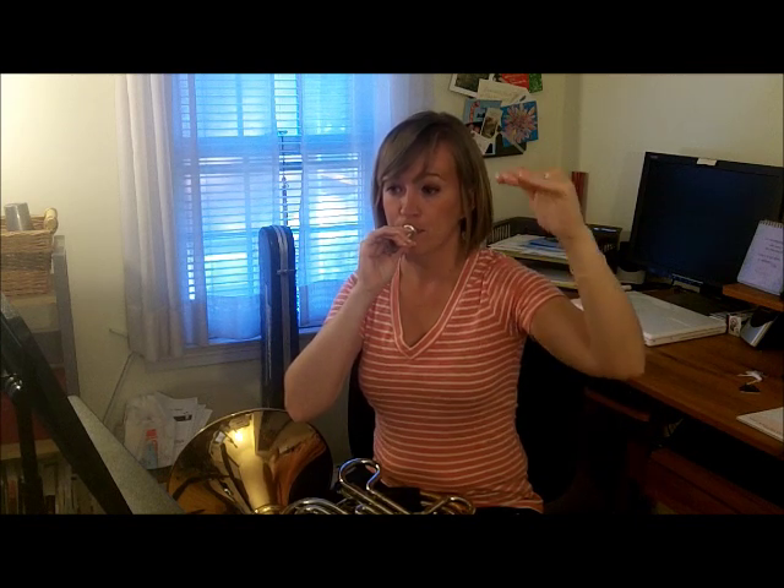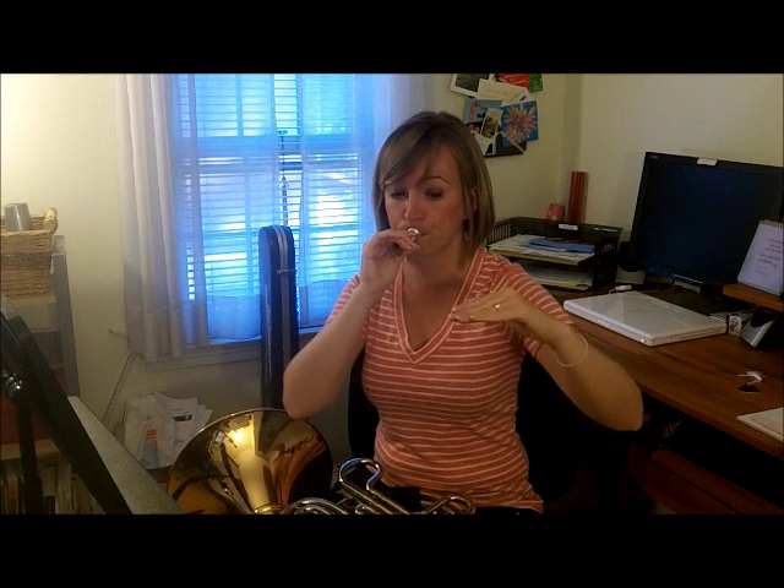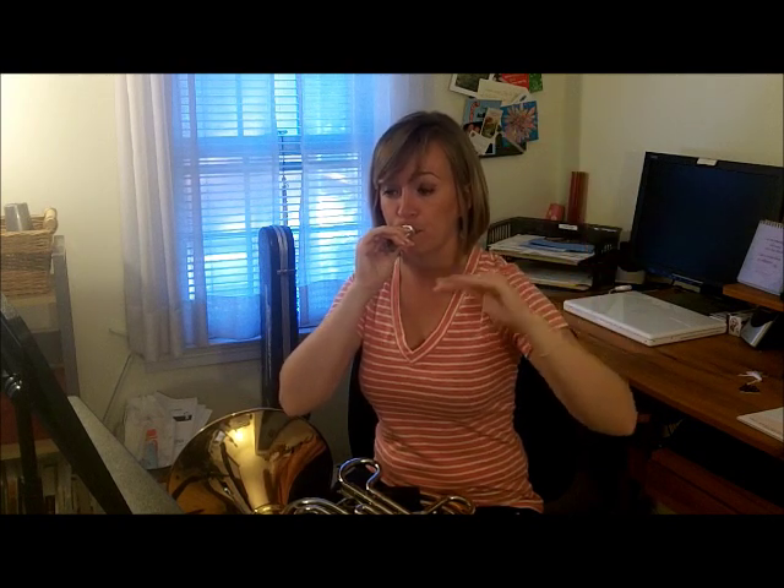Now some buzzing exercises — let's buzz Hot Cross Buns on our mouthpiece. Remember that Hot Cross Buns goes high, medium, low — fast buzz to medium to slow. I'm going to use my hand to show you high, medium, low. Use your tongue. That's one thing you can do to keep your lips getting stronger and also work on your ears, making sure you can hear as you buzz. You can make up your own ta and ti-ti patterns — this will really help your tonguing.